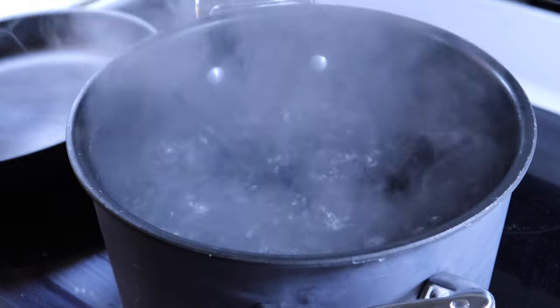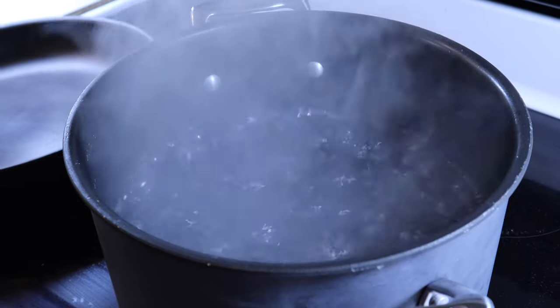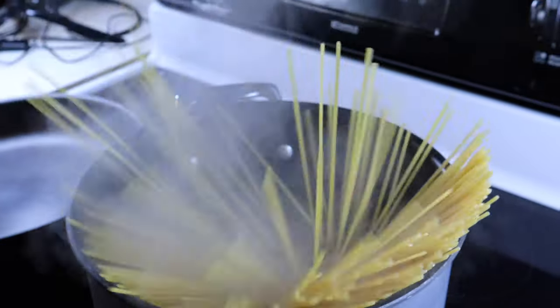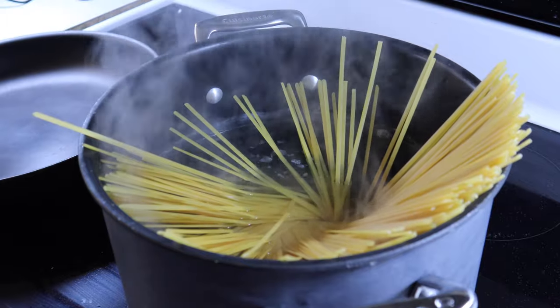To cook the pasta, you want to turn the water into the ocean — add a lot of salt. This is the only opportunity to actually season the pasta. Then you want to give the linguine a twist and drop it in so it separates and distributes inside the pot.